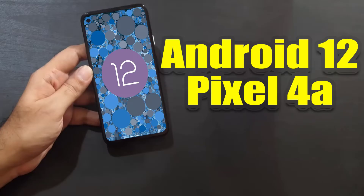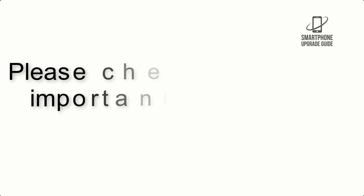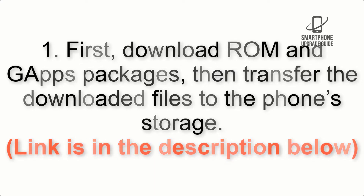Install Android 12 on Pixel 4a via Lineage OS 19.1. Please check the description for important notes and all the download links. First, download the ROM and gapps packages, then transfer the downloaded files to the phone storage. The link is in the description below.